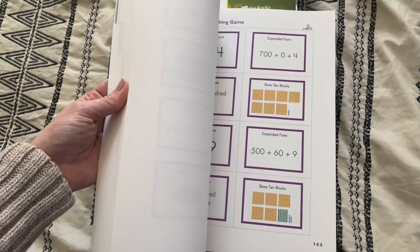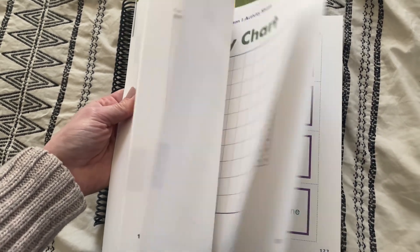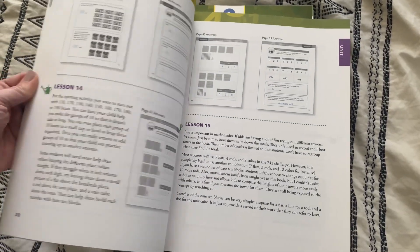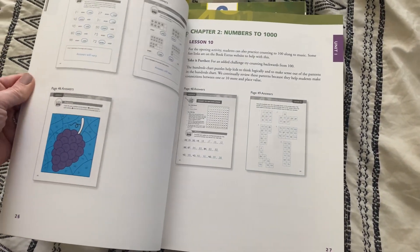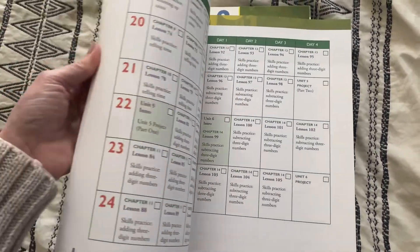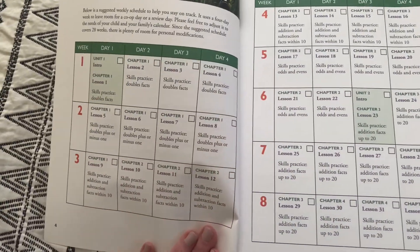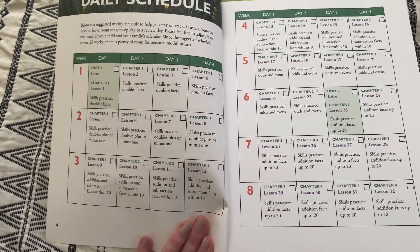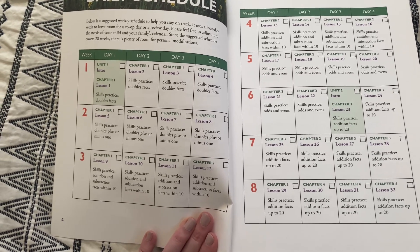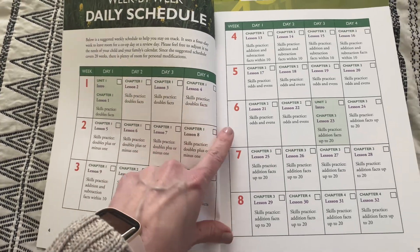I always choose to print them because I don't like ripping the book apart, so I always print them and it's not a big deal. I just print the week's worth of activity pages, look ahead to see what we need, and it's really simple. The teacher's guide also has a really helpful schedule in the front. It is scheduled to be a four-day-a-week curriculum, which is actually how we use it. We like the four days a week, and it has nice little check boxes for those who like to check things off.